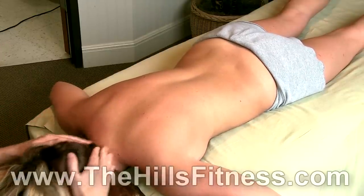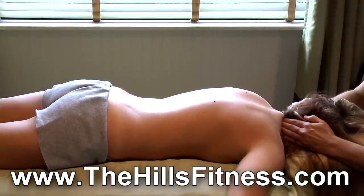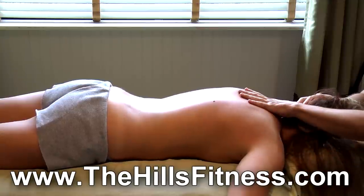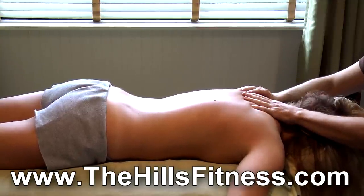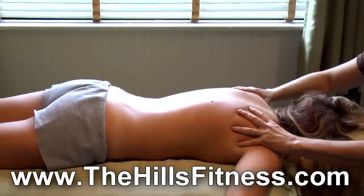I hope you enjoyed this demonstration. Again, my name is Gregory Gorey — check us out at hillsfitness.com, and don't forget to like and subscribe and check out the links below.